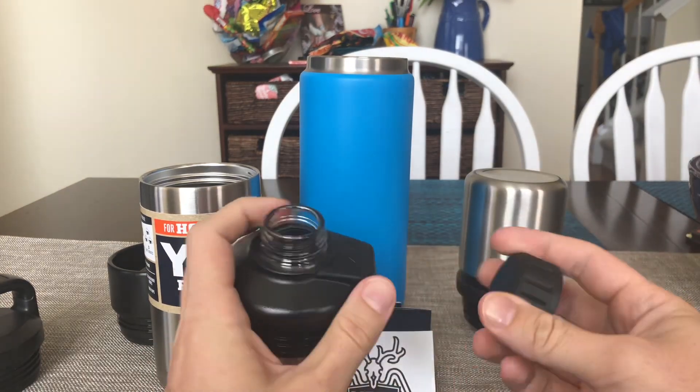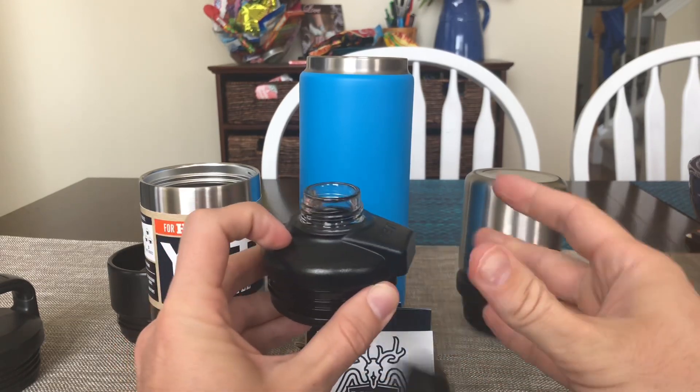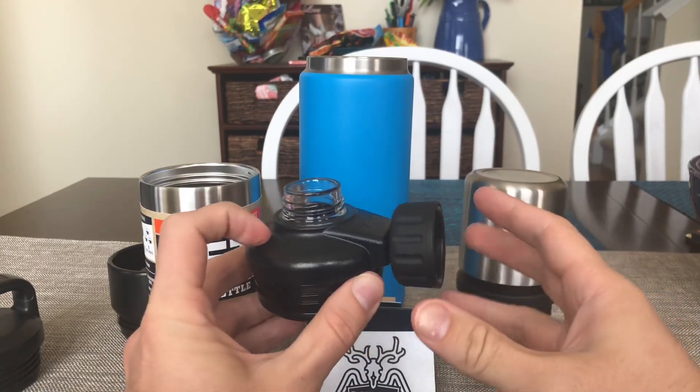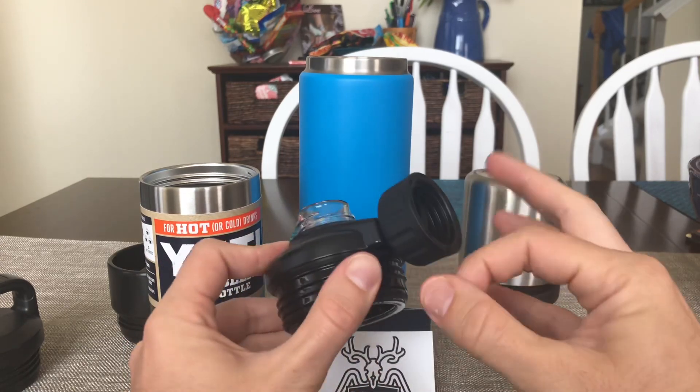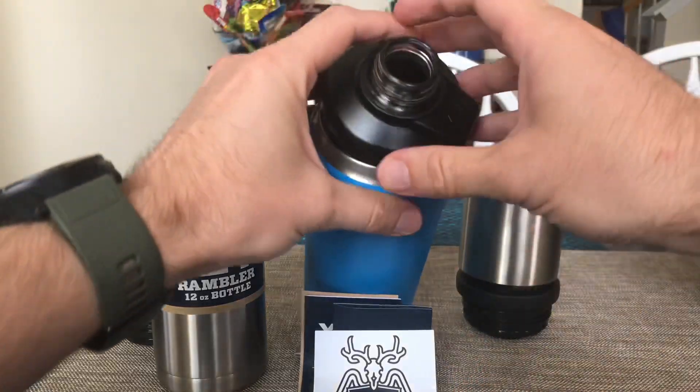We also have the Mag Doc cap with the magnetic top. As you can see, the magnet is pretty strong — it's not going anywhere, even when flicking it. Just put it on here and check it out.